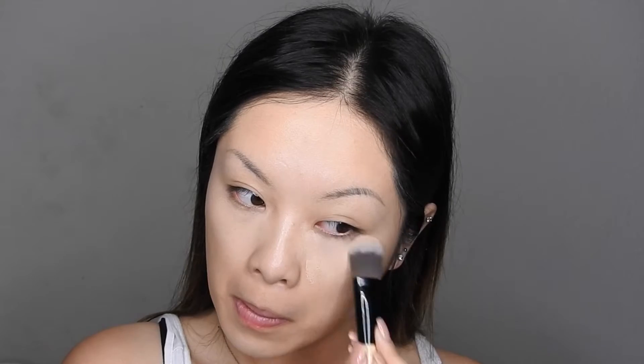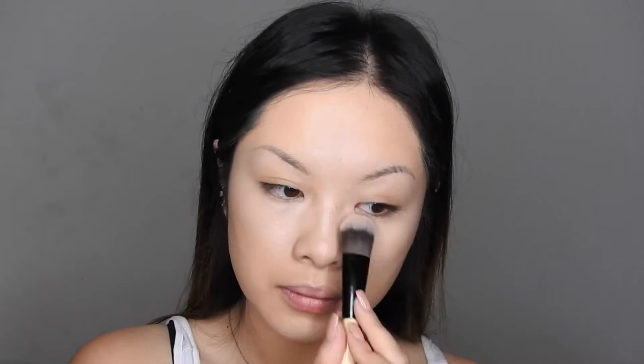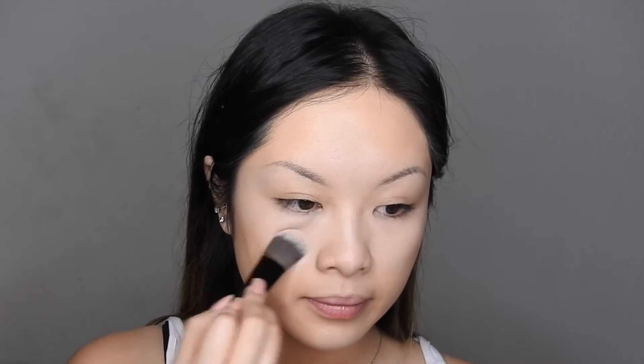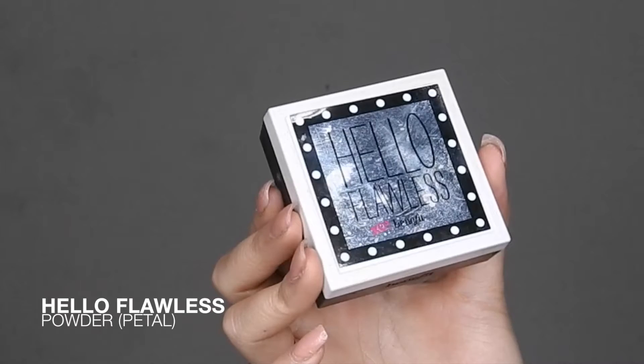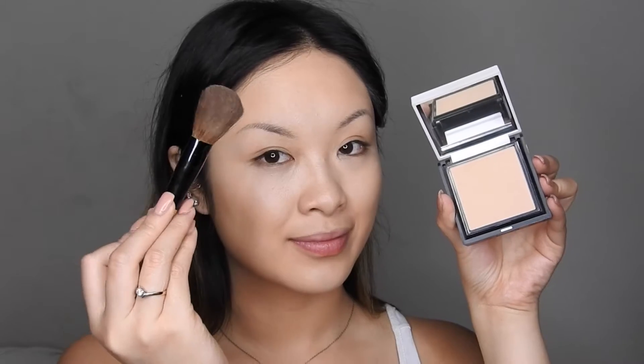Now going in with my favorite pressed powder — this is Hello Flawless powder in Petal. It really gives you a nice poreless look, and I'm just going to be adding that all over the face.